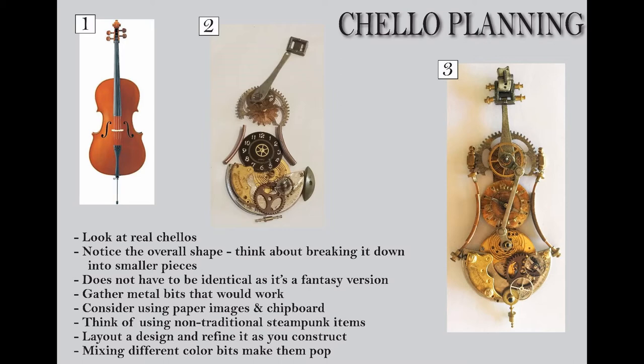Think of using non-traditional steampunk items. You always think of clocks and watches and gears, but there are other things — for example, the buckle at the top of the neck. That's a miniature buckle, so you wouldn't necessarily think steampunk. Just keep your mind open to the shape, not necessarily 'I've got to have gears and clocks.' You just want to recreate the shape of the cello using bits and pieces of whatever.